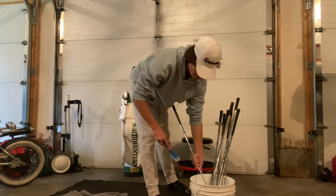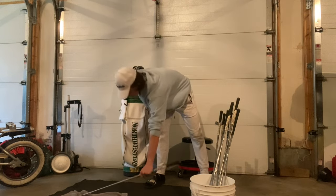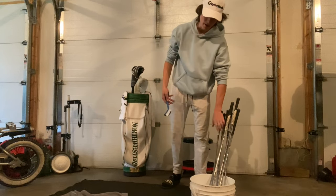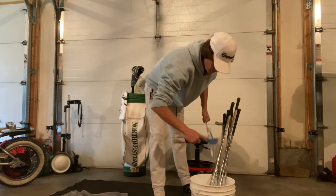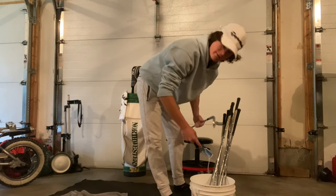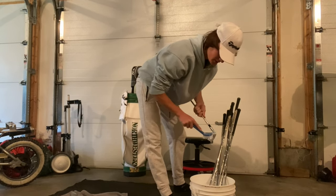Once they're clean, dunk them in the water one last time and lay them out on the towel. Do that with every single club. Make sure you watch until the end to see how to clean a driver — you don't want to be scratching up your driver while cleaning it.